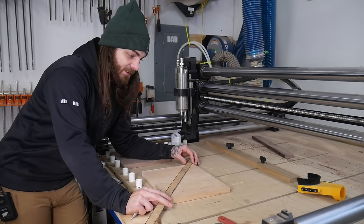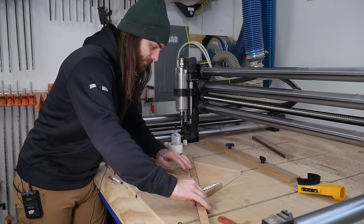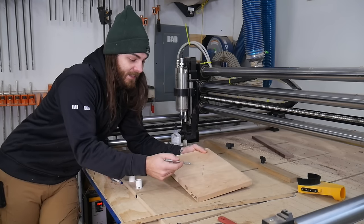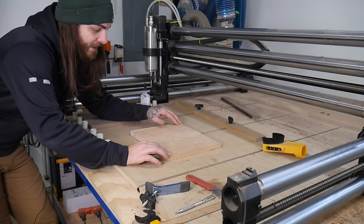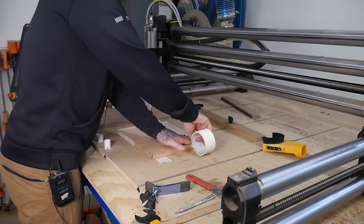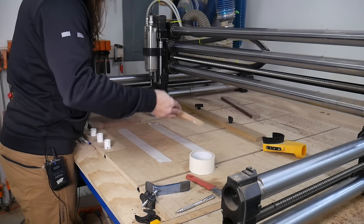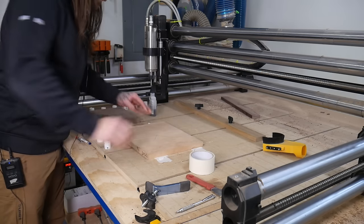When setting my zero for stuff like this, I like to always set it from the center using a straight edge — I don't use a probe. For cuts like these where I'm cutting out a bunch of pieces, I set my Z zero from the wasteboard, not the top of the piece. That way, if all the thicknesses are off a tiny bit, it doesn't matter and it'll cut to the same depth every time. Also, make sure your piece is flat — if it's warped and wobbling, the double-sided tape just won't stick. You don't need activator; the CA glue hardens up almost instantly. I like to slide it around a bit to spread the glue, and just like that it's stuck down and ready to go.